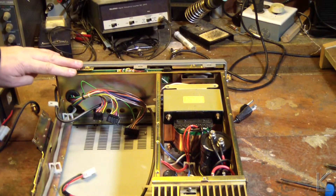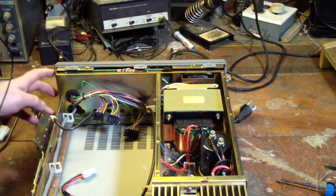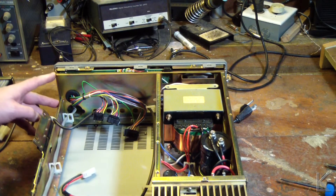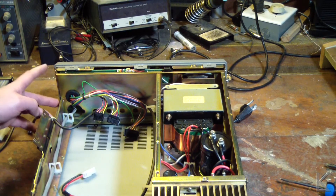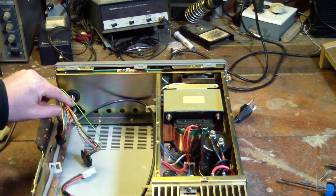The front panel is all the control electronics. I'm going to have to take the bottom panel off to get to taking it apart. Let's take a look at the front panel where all the electronics are and see what's going on there.